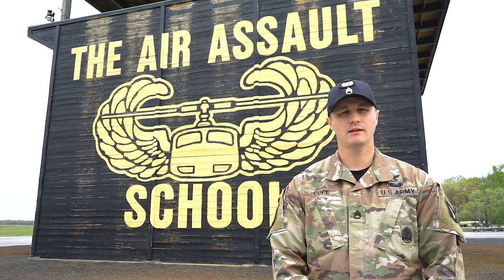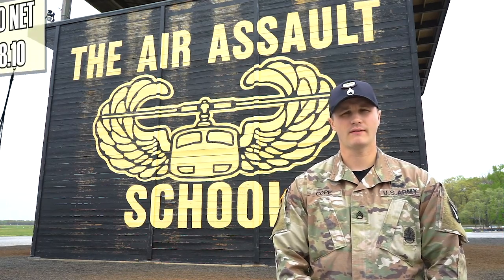My name is Staff Sergeant Cope. I'm an instructor here at the Sobolowski Air Assault School and this morning we're going to be going over the 5k cargo net. The reference material that covers that is TM 4-48.10.